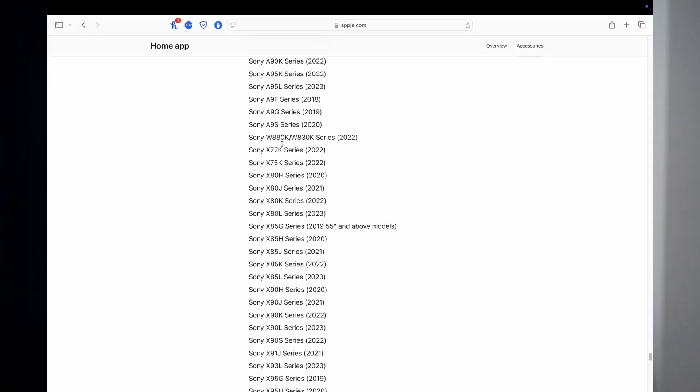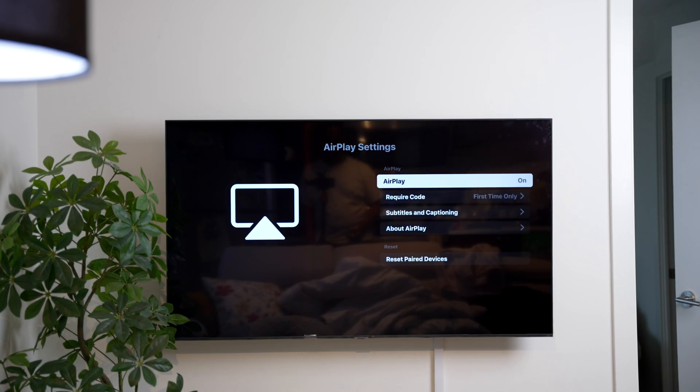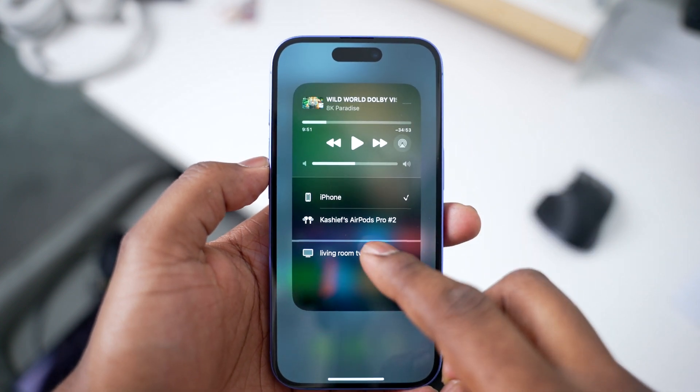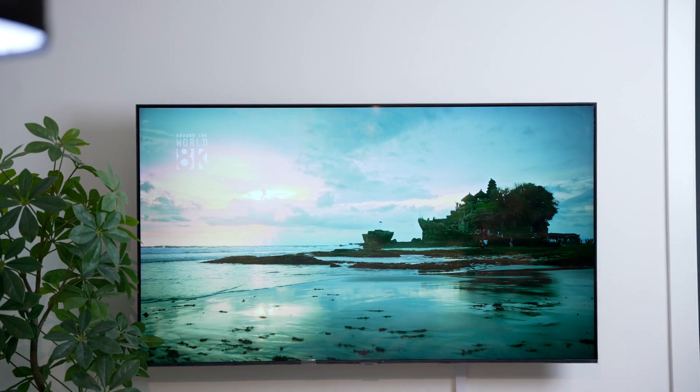To use AirPlay on a Samsung, for example, connect both devices to the same Wi-Fi network. On your TV, go to Settings, then Connection, and enable AirPlay. On your iPhone, swipe down from the top right corner to open the Control Center. Tap the AirPlay icon, select your TV, and enter the passcode if it asks for one. AirPlay allows you to share photos, videos, games, presentations, and apps on the TV. I personally love using it to stream from my iPhone and other Apple devices like an iPad.